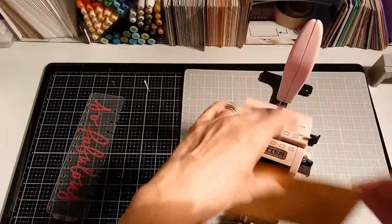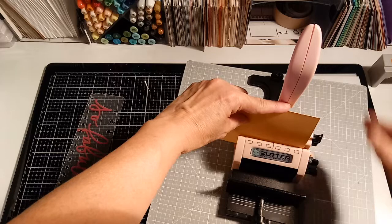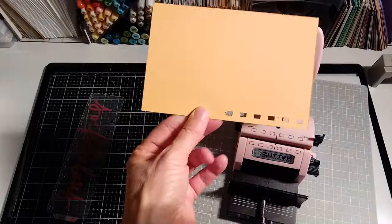Start it on the end — there's a line right here, see that? Then you pull it down, keeping the paper level, and I'm punching those holes. That's what it does.